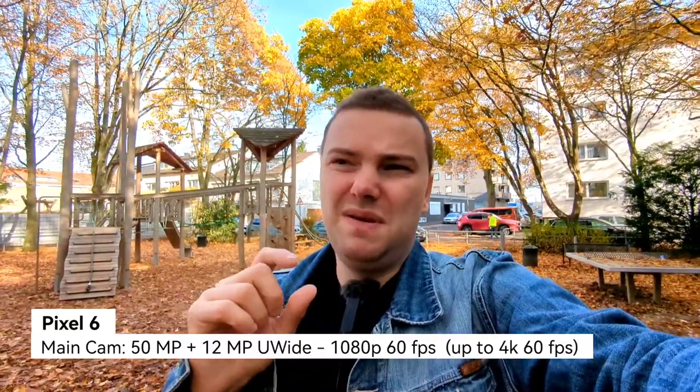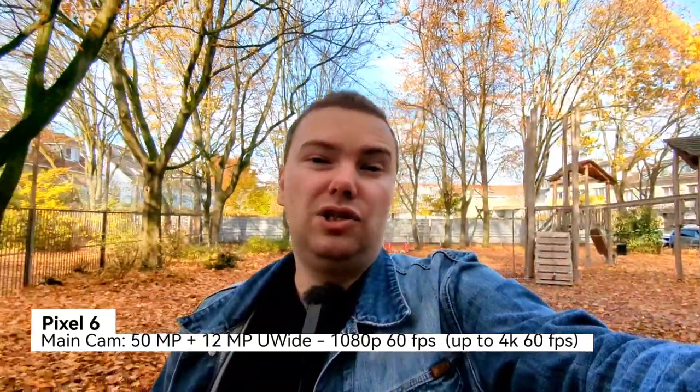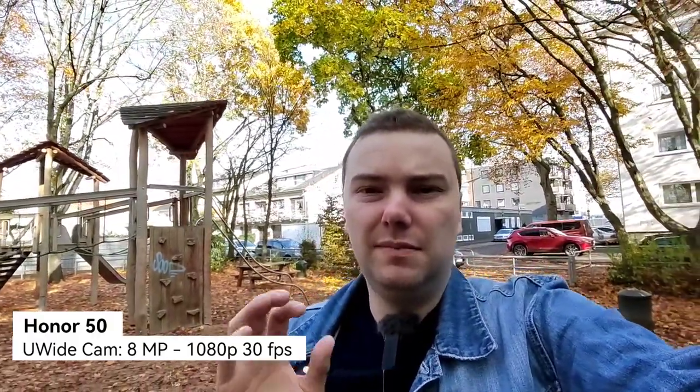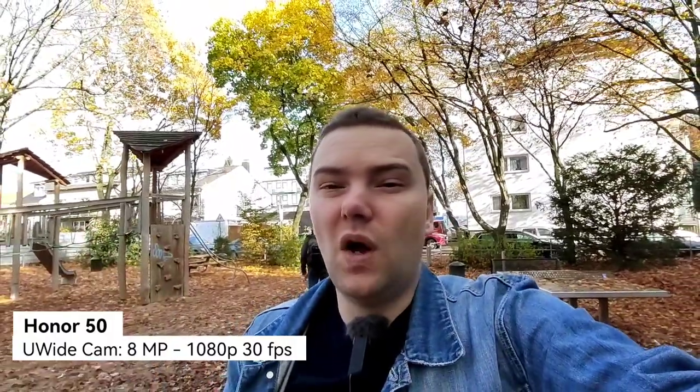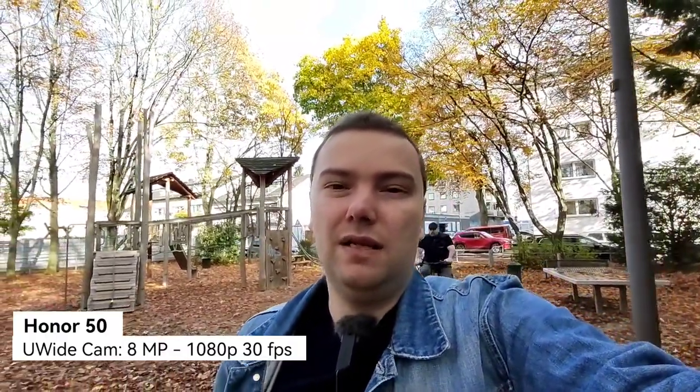Let's compare the ultrawide angles. The Honor 50's 8 megapixel ultrawide is not one of the best. Compared to the Pixel 6's ultrawide, I think the Pixel 6 will win in dynamic range — just look at the sky and see if it's overexposed. The Pixel 6 has a better algorithm for high dynamic range especially in video. The Honor 50, being the first Honor device released without Huawei really tweaking the camera system, might suffer from lower dynamic range.